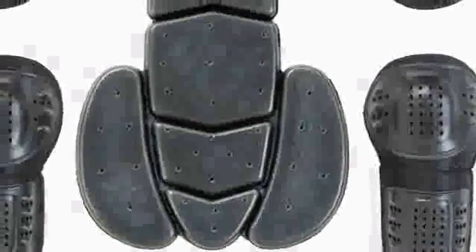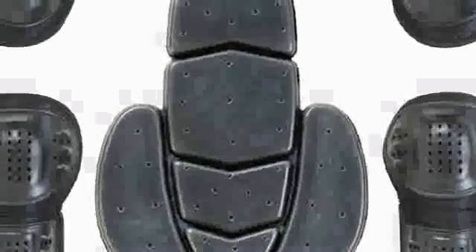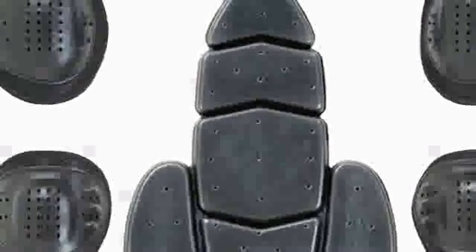The adjustable sleeve take-up straps help secure the elbow armor and material. Removable CE approved armor at the elbows and shoulders with an articulated triple density back protector.